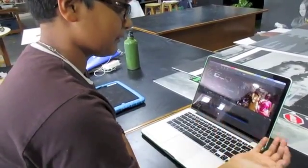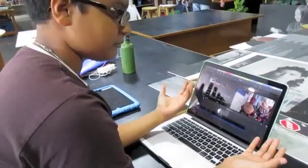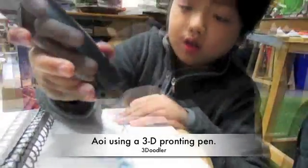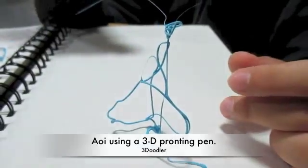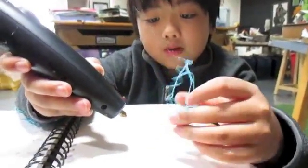A student explains: 'I'm hoping this will teach people and show how hard it is for these people and what they're going through right now, and how we can help them.' The teacher notes that students were really excited to use the 3D printing pen because it allowed them the flexibility to draw anything they wanted and make it three-dimensional.